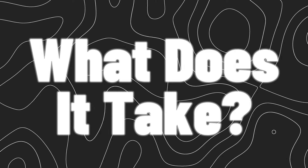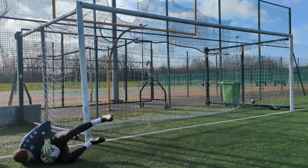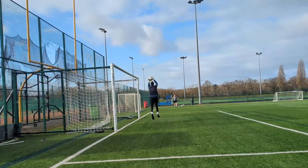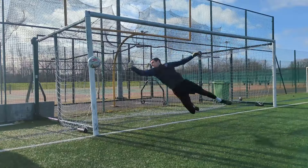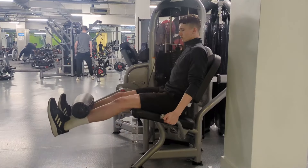What does it actually take to jump higher? To be able to jump higher for a cross or a high dive, you need good technique and power in your legs. You can develop the technique through technical drills and repetition, whereas you can develop jumping power through physical drills, plyometrics, and weight-based exercises.